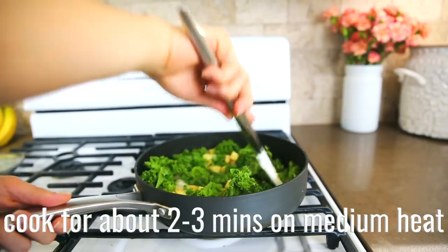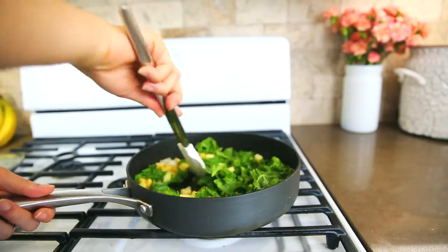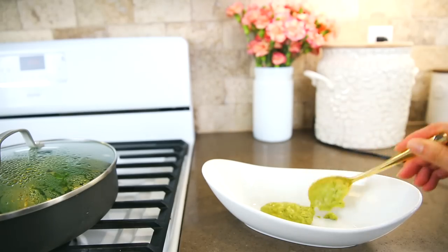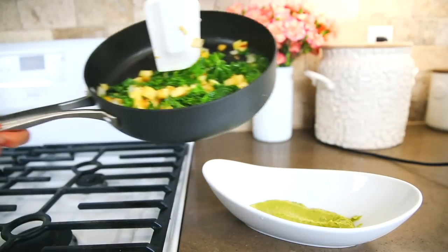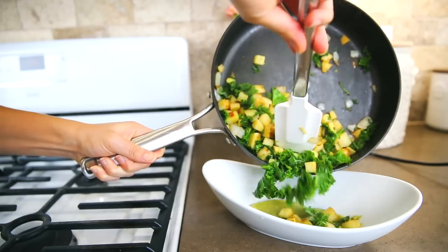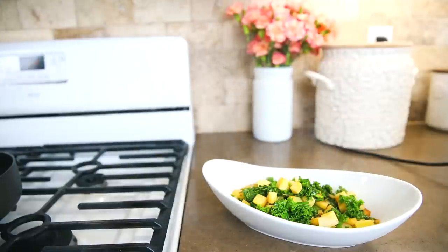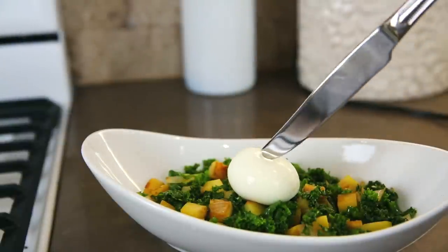I got so excited about the chopper that I didn't even mention what I was chopping — it's sweet potato along with onion. Add in kale, put a lid on top to steam it a little, then put down your avocado dressing and top it with your kale, potatoes, and onions.